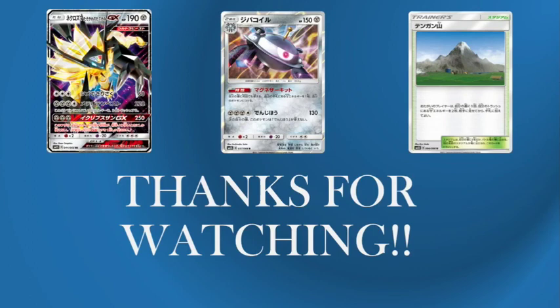Thanks for watching — that really is the TheoryCraft, a very very short one because this deck is such an easier deck to talk about. But it's great to be back here on Northern Cart Gaming and it's great to tell you about this new deck that I'll be testing loads — the Dusk Mane Necrozma Magnezone. Thank you very much for watching, I've been Andrew Brown. Hope to see you again soon. Bye!